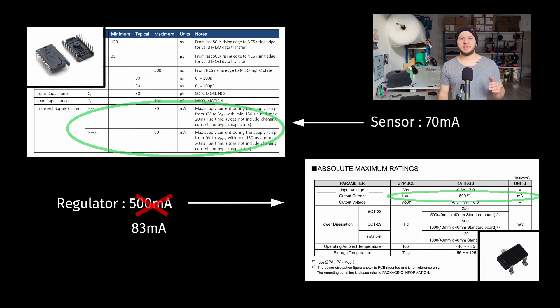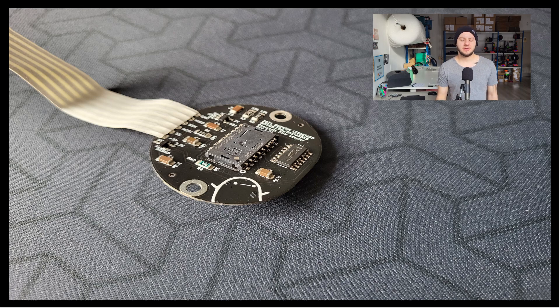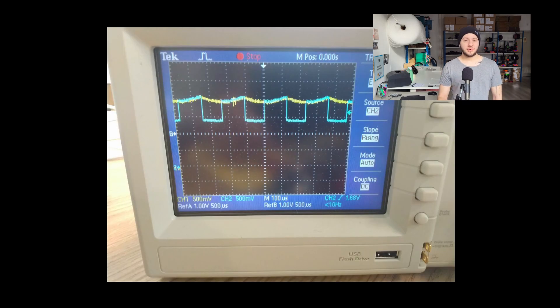This means we had a sensor that typically uses 70 mA, and a voltage regulator that can provide up to 83 mA. You might think we still have some margin, so it should work — except this is only in theory. In real life, the current consumption of the sensor fluctuates and can go higher than 83 mA. When the consumption exceeded 83 mA, the voltage regulator couldn't follow and just stopped working, dropping from 2 volts all the way down to 0 volts. But why did it happen at such a specific 12 kHz frequency?